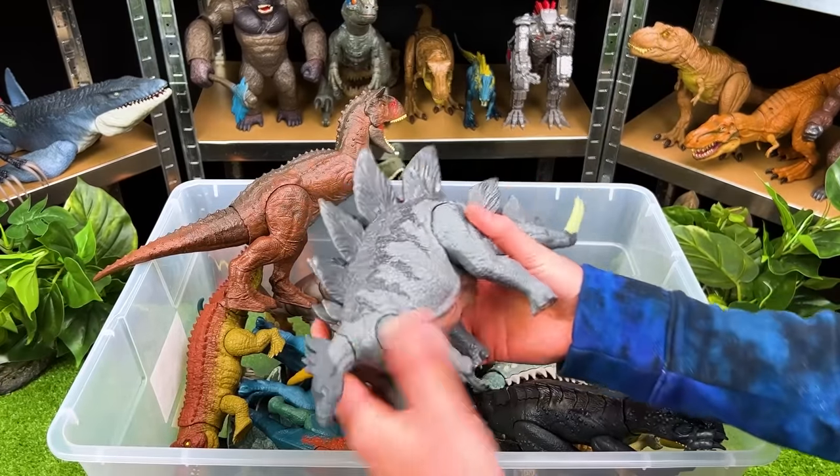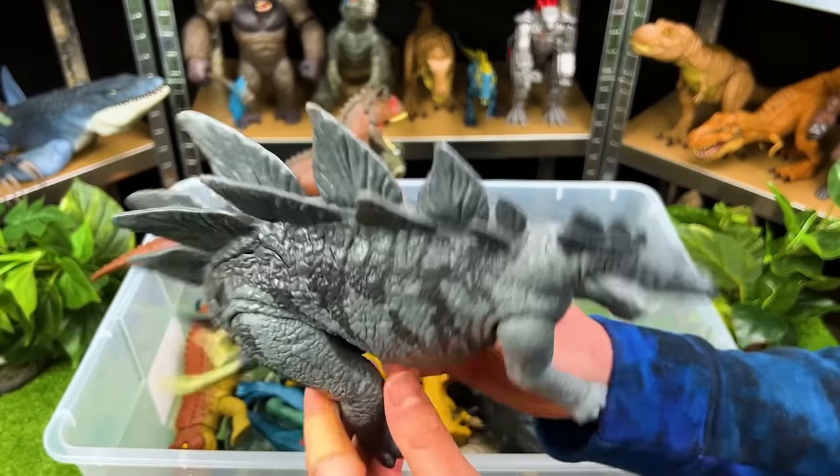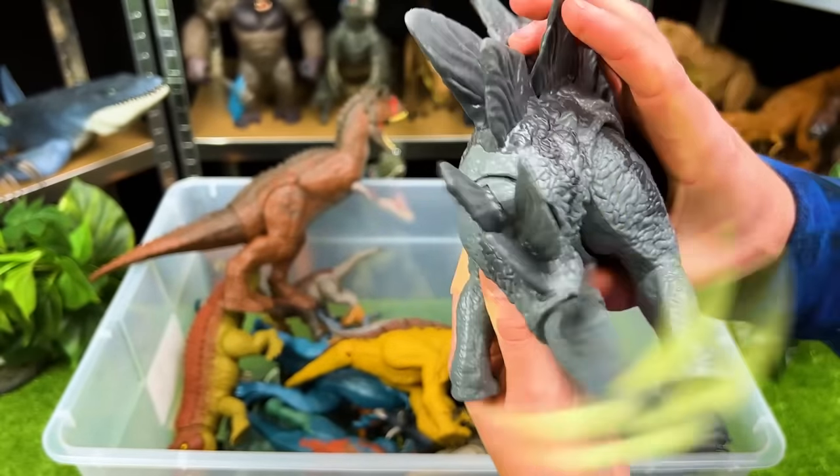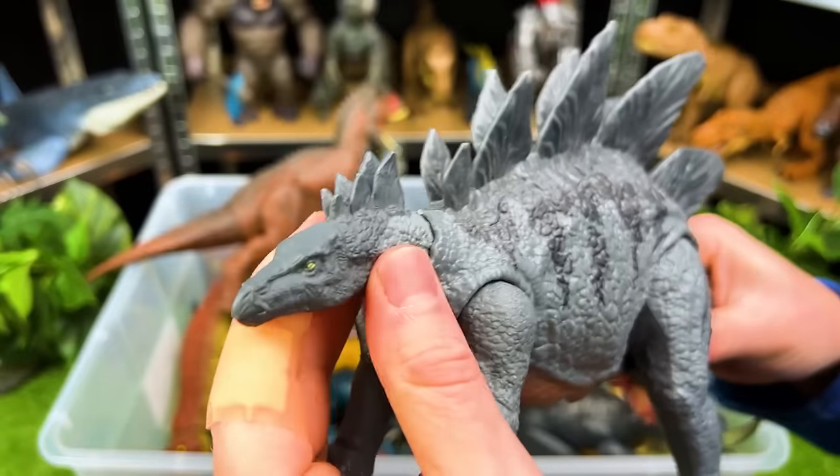Right up here we've got a Stegosaurus with a gray-blue coloring. Look at that tail swiping action — that is so cool. And you can adjust the head too.